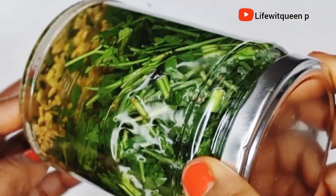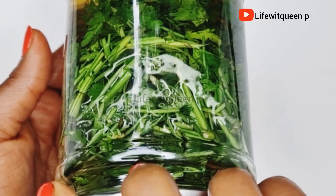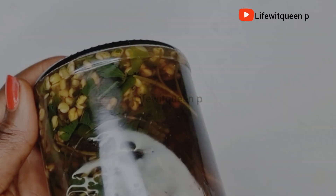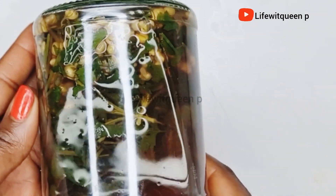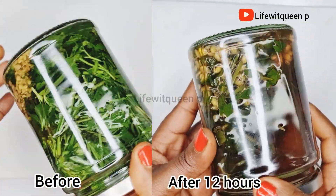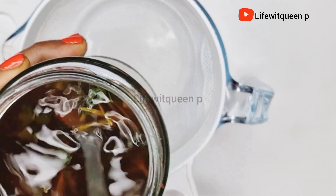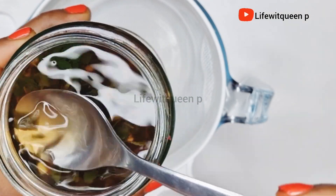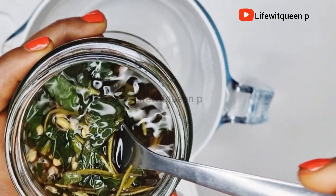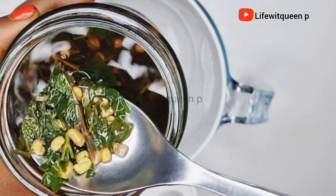This is how it looks once I'm done adding the hot water. I close the mason jar and place it in a corner for 12 hours. After 12 hours, this is how it looks — the color has changed and you can tell it has infused properly. I went ahead and strained it out. Oh my goodness, this smells amazing — the mint and the rosemary leaves smell incredible.